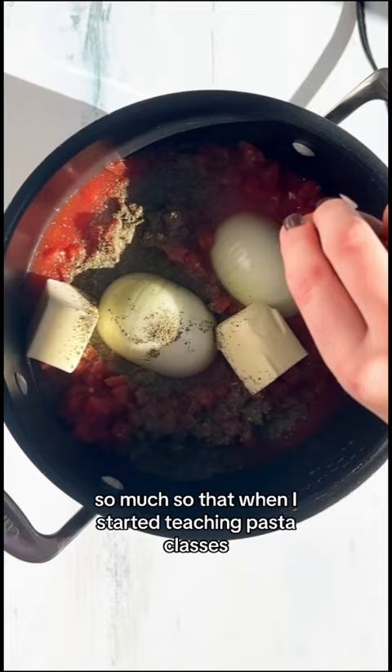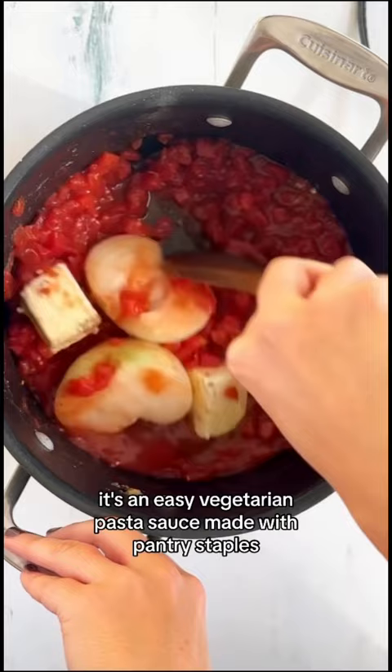It was delicious — so much so that when I started teaching pasta classes, I taught this recipe too. It's an easy vegetarian pasta sauce made with pantry staples. You could probably make it right now, honestly.